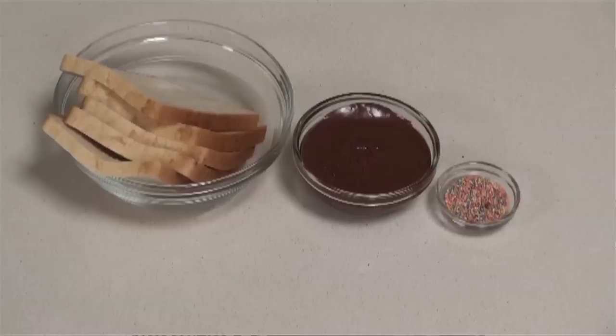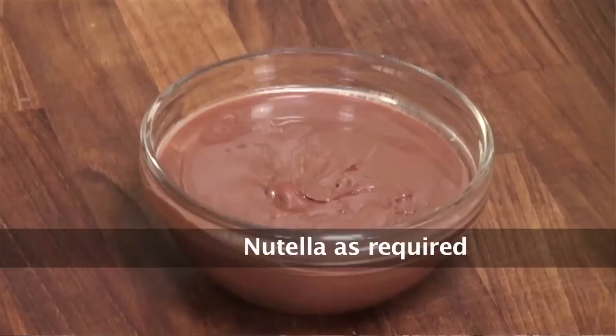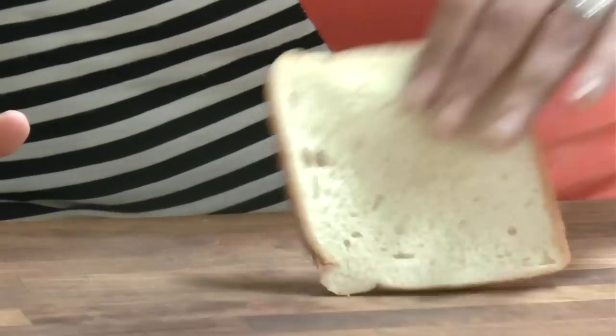We've always seen Nutella being put on bread and used as a breakfast item, but let's give it a twist. We've always seen Swiss Rolls being served in cafes and bakeries and wondered how to make them at home. What I'm going to show you is not really an authentic Swiss Roll, but we will turn a sliced bread into a Swiss Roll — giving that Nutella sandwich a different look. It's just an idea to serve a plain Nutella sandwich.